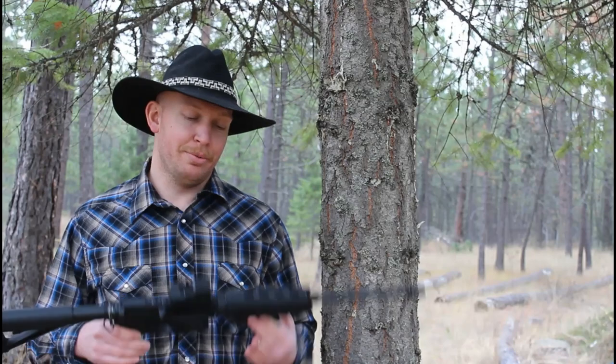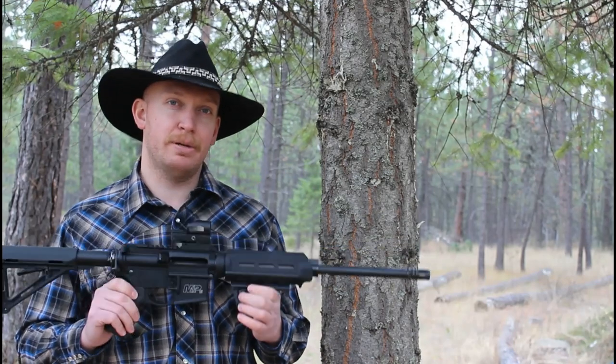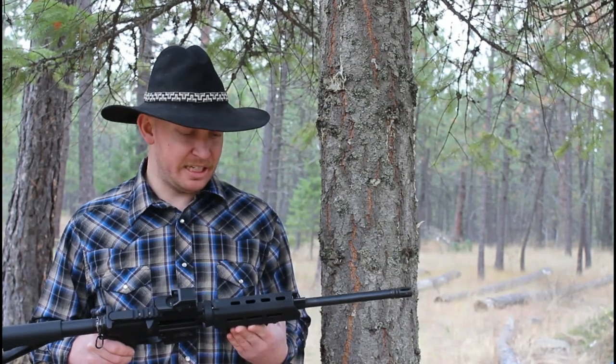All right everybody, that's going to wrap up this week's episode of Idaho Rifleman with the AR-15 versus body armor test. Body armor held up really well, especially versus the light armor piercing, which I was not expecting. But it's level 3A, and I was told it's rated for up to a .308, so I guess it held up to its rating. I wouldn't want to be wearing it, but that's what it's designed for, and it did its job. Very successful test there.